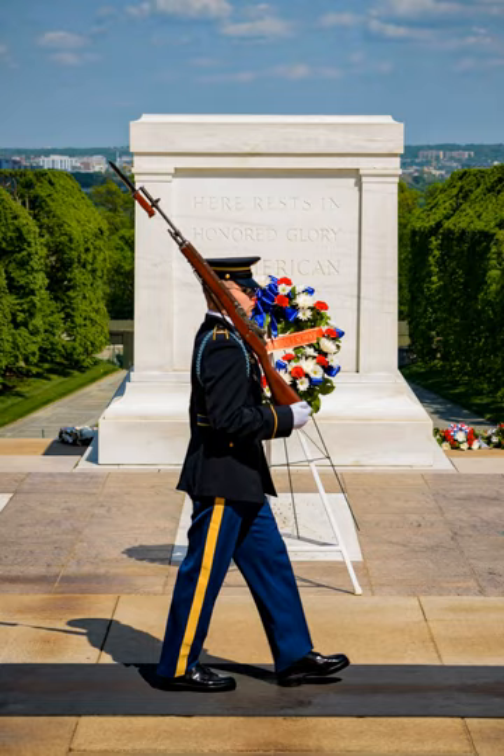The badge was designed in 1956 and first issued to members of the Honor Guard at the Tomb of the Unknowns on February 7, 1958. The badge was first issued only as a temporary wear item, meaning soldiers could only wear the badge during their tenure as members of the Honor Guard. Upon leaving the duty, the badge was returned and reissued to incoming soldiers. In 1963, a regulation was enacted that allowed the badge to be worn as a permanent part of the military uniform, even after the soldiers' completion of duty at the Tomb of the Unknowns.